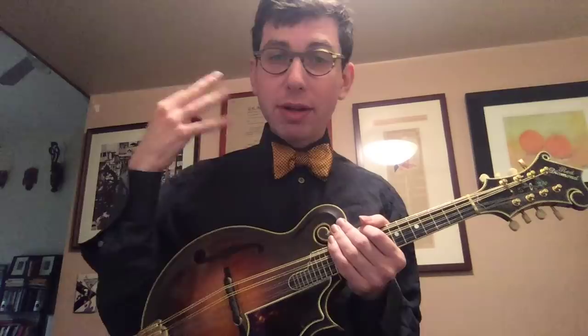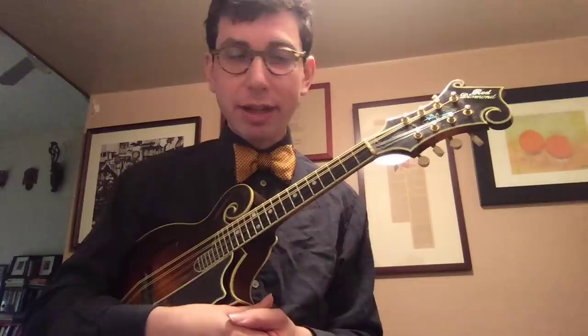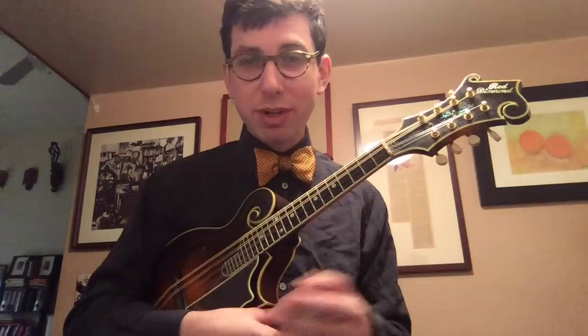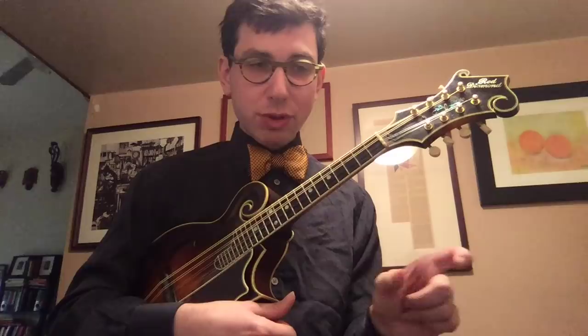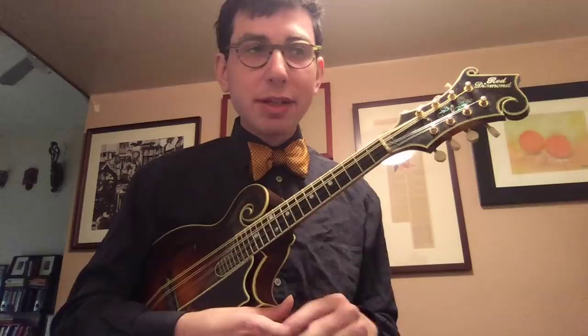The biggest thing to think about with chord melody is what the goal of it is, and it's very simple. There's really two goals: one is to play the melody, and the other is to play chords—enough harmony so we can hear the song harmonically where it is as we're playing the melody. To demonstrate some of these ideas, I thought I would take a song that a lot of mandolin players already play and seem to like: George Gershwin's Lady Be Good. I'll post below a link to me playing a full version of that song as a chord melody solo mandolin thing.